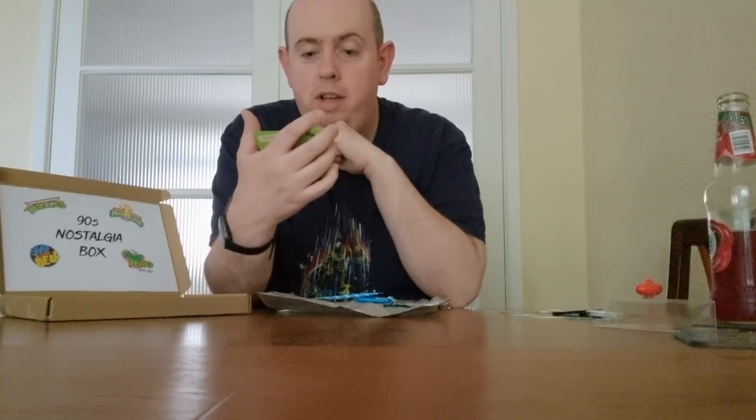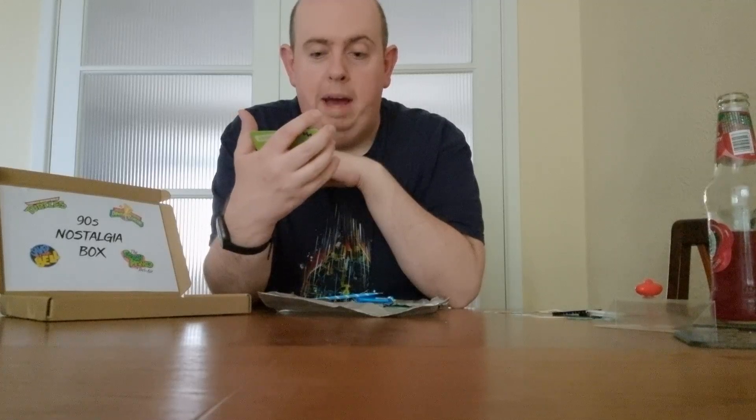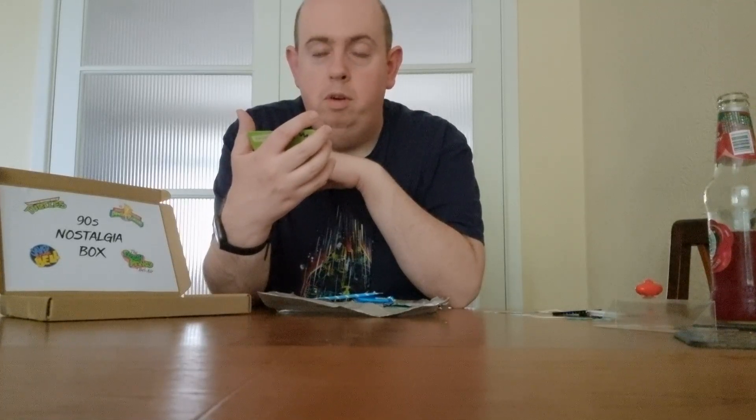Oh cool, there's a music trivia card! Questions include: 'Which 90s rapper likes big butts and cannot lie?', 'Mariah Carey's vocal range spans how many octaves?', 'Shake Your Money Maker is the debut album from which band?', 'Name all five members of Take That', and 'For how many weeks did Whitney Houston stay at UK number one with I Will Always Love You?' Answers below — you might get a prize, you probably won't, but it's a bit of fun!